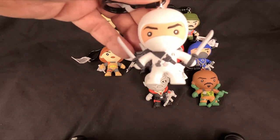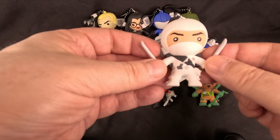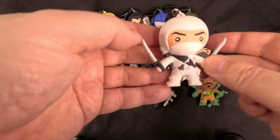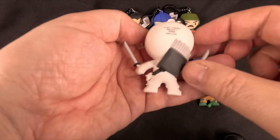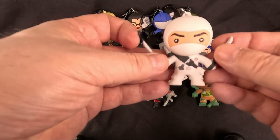Now we've got the last figure — it is Storm Shadow! Tommy somebody — you can never remember his surname. Snake Eyes' enemy, then friend. He's got his katanas, very cool, very white. But yeah, that's Storm Shadow. So we've got two ninjas.